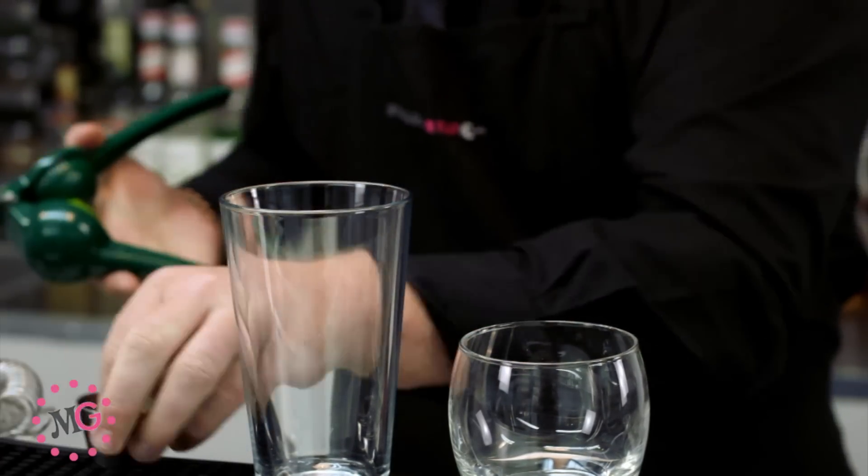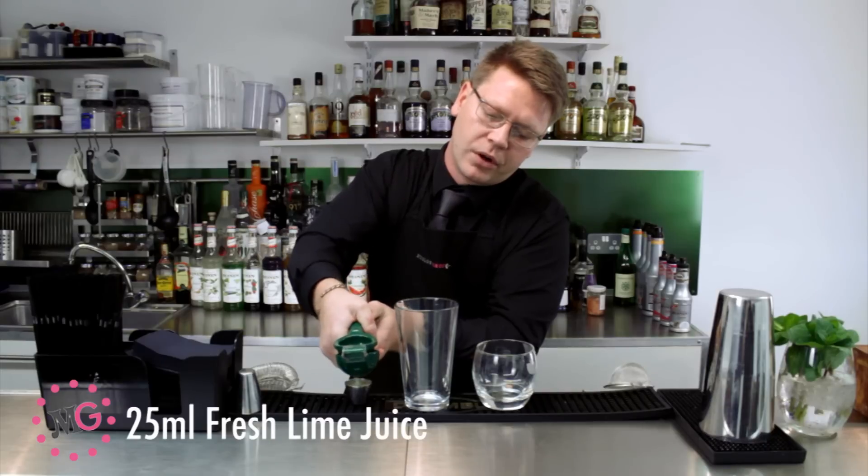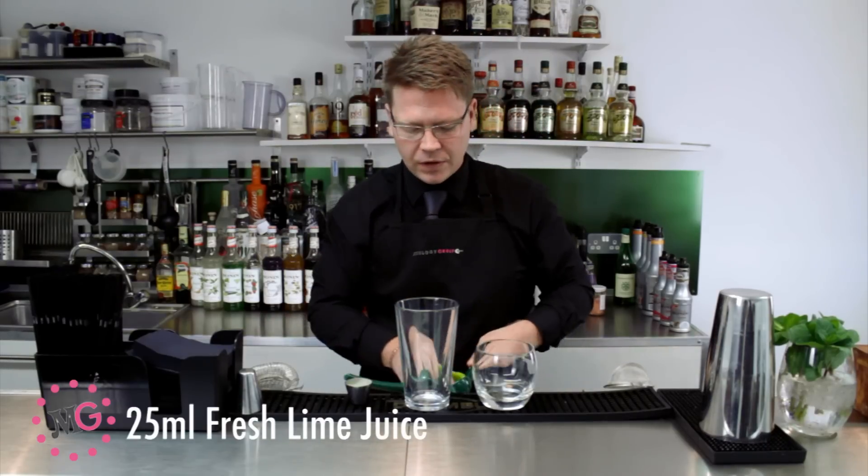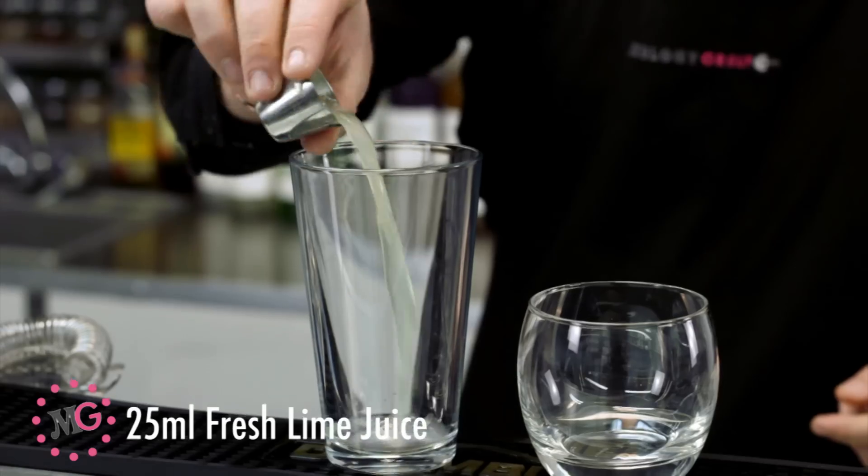For accuracy's sake, we're just going to squeeze it in to ensure we get one full shot. Discard your spent half, and pour your lime juice straight into your mixing glass.